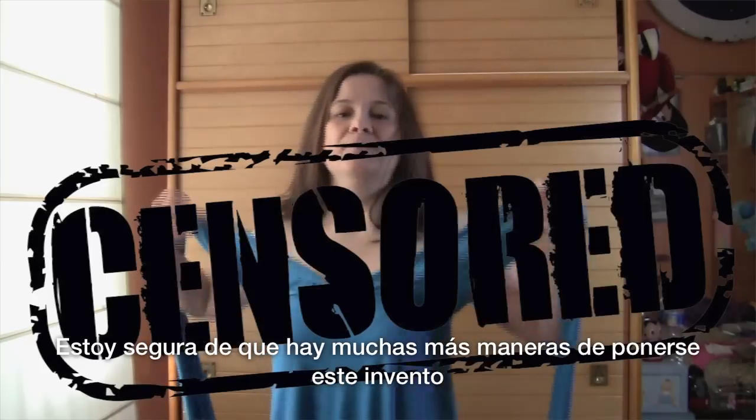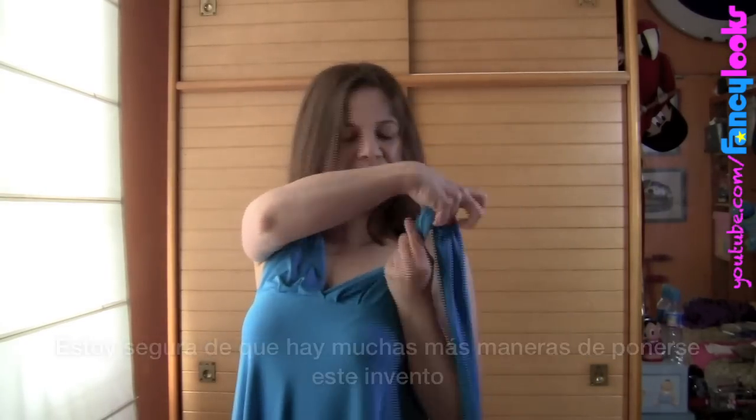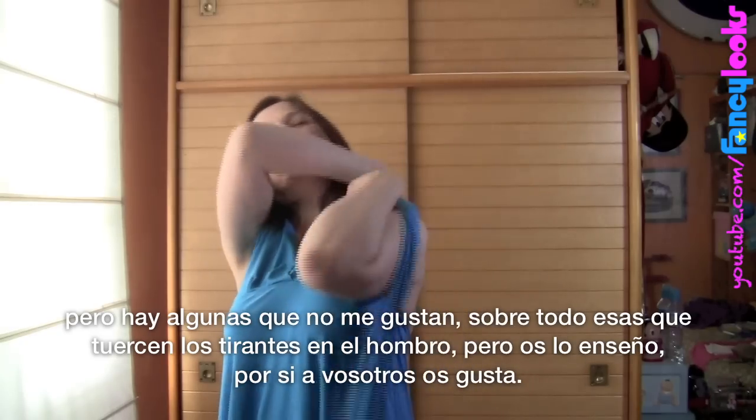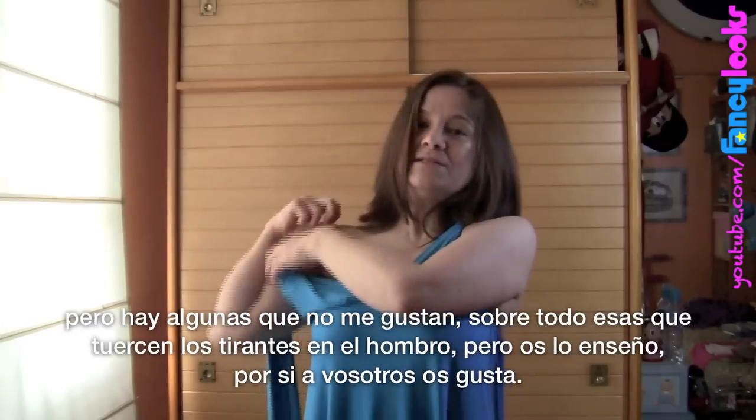I'm sure there are many more ways of wearing this, but there are some I don't like — like the ones where you twist the straps, especially the ones with twisted shoulders. I don't really like them, but I'll show you just in case you do. You twist this and this.